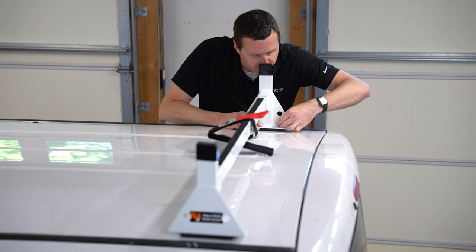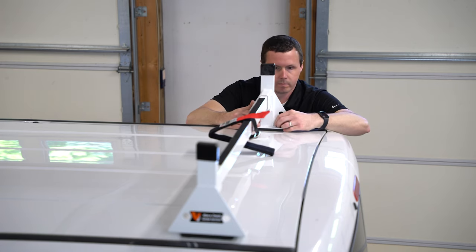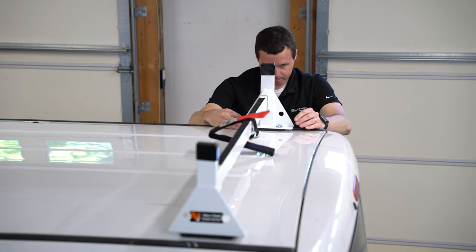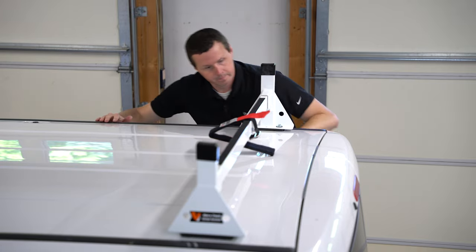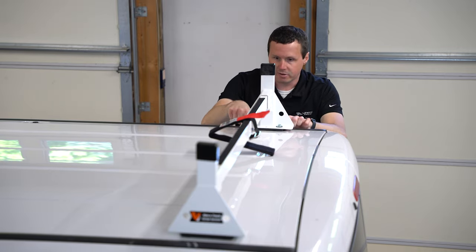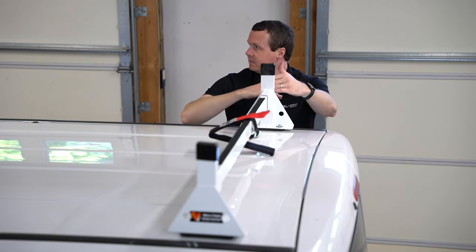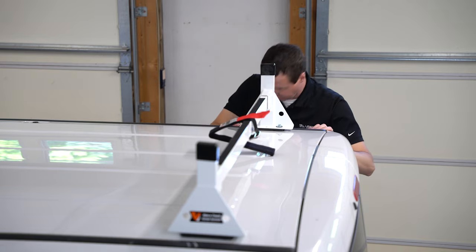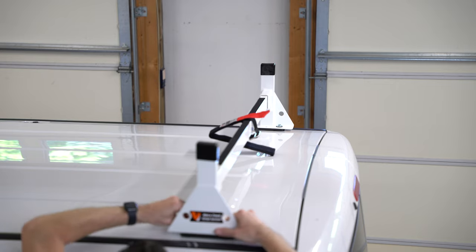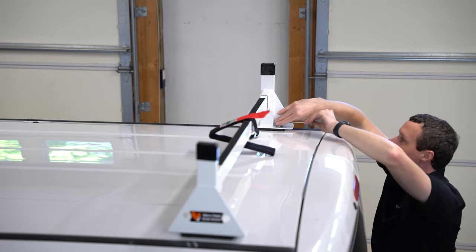I'm just going to get this finger tight for now and then go align everything. Looking at the little black spacer below, I want to make sure it's centered in the groove for the mounting point and that my upright's at a nice 90 degrees. Once it's adjusted, I'm going to take my 10-millimeter and tighten these up.